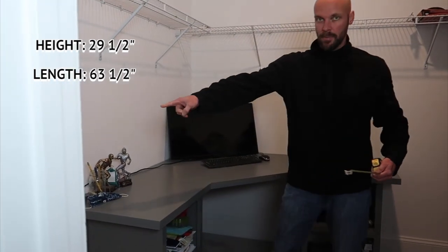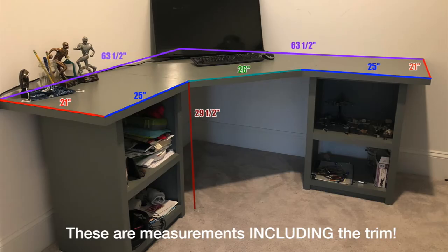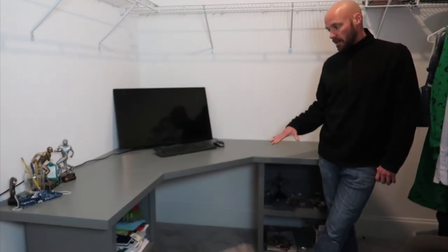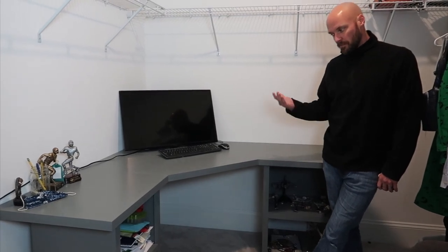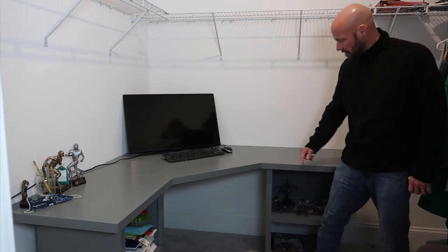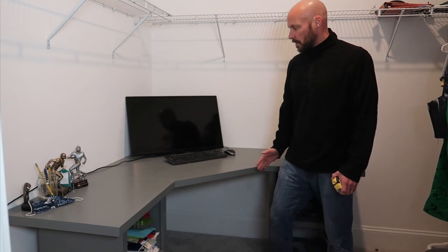It's the same measurement on both sides, so 63 and a half inches each way. That's our size. If you want to make it smaller, you can cut a few inches out of each side rectangle piece to shrink it, or you can make the triangle corner piece smaller. This just fit our space as-is.